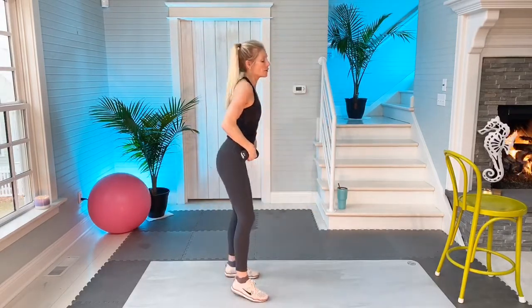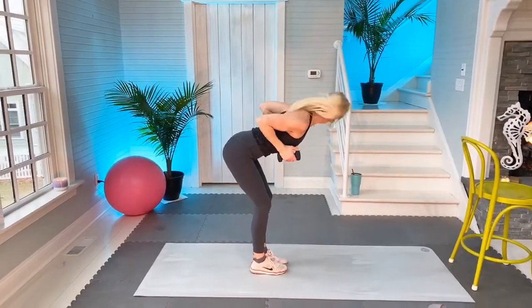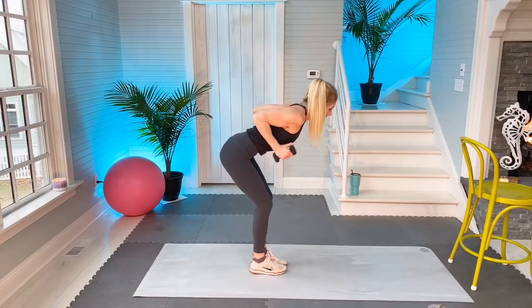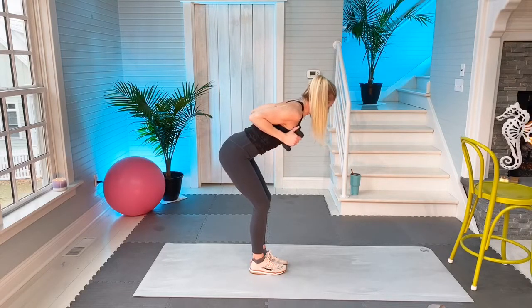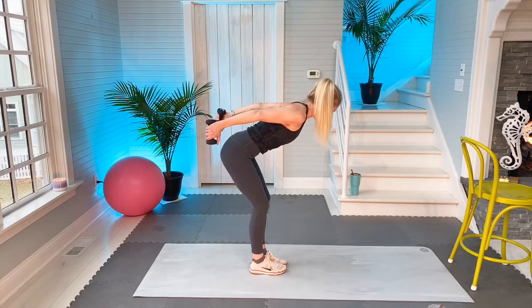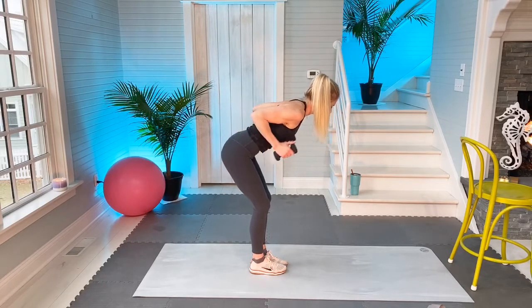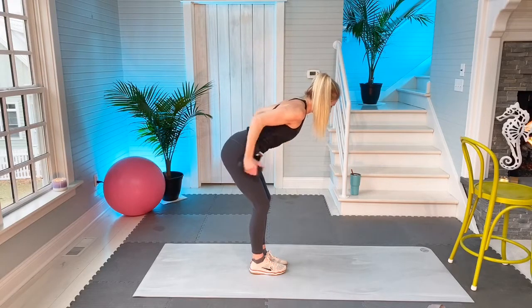We're going to get some triceps. I'm going to face this way so you can see my foot. Flat back, not a rounded back. Get those elbows really, really up high and keep them up — tricep kickbacks. Core is engaged. We're going to do six of these: two, pause right there on the out, three, four, five, six.